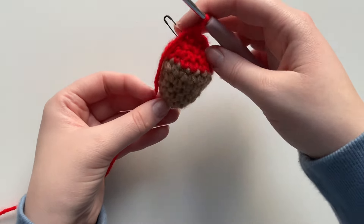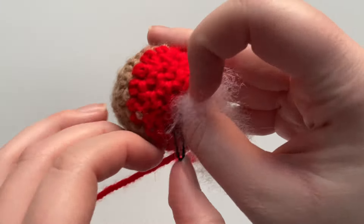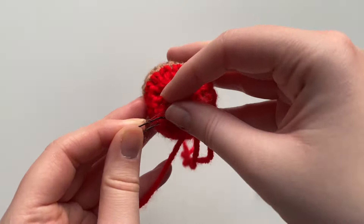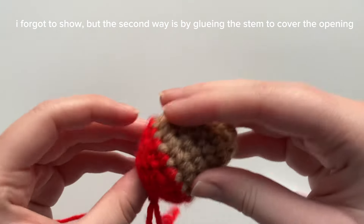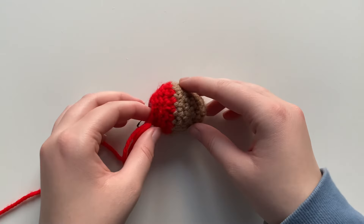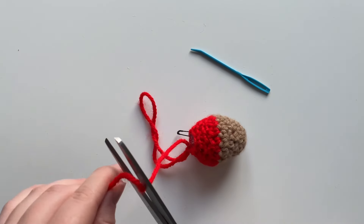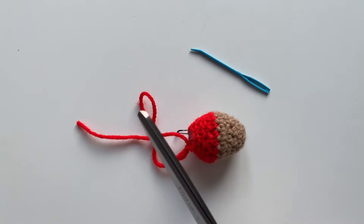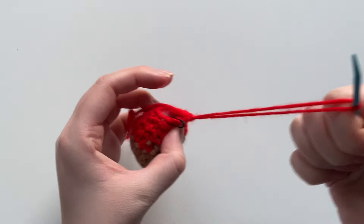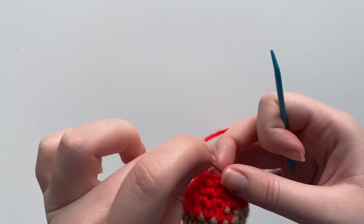Stuff the strawberry just a tad bit more. There are two ways you can close off this project — one's a lazy way and one's the proper way. You're going to need that darning needle. Cut a long tail end for sewing. If you just continue pulling the loop that was on your crochet hook it will fasten it off, and our strawberry is ready to be closed.